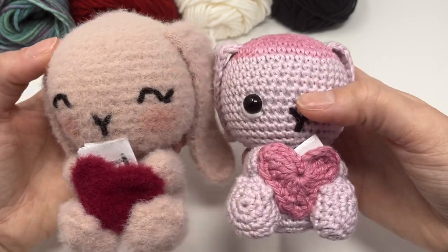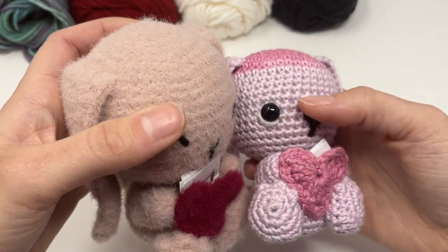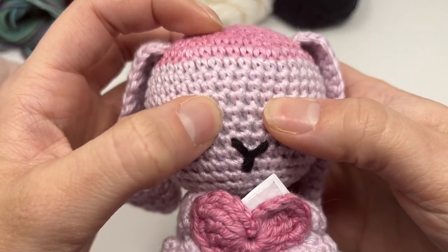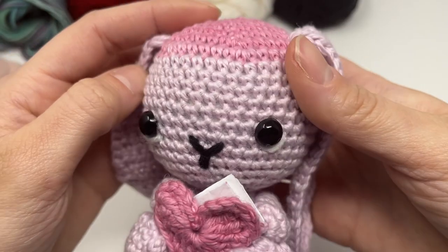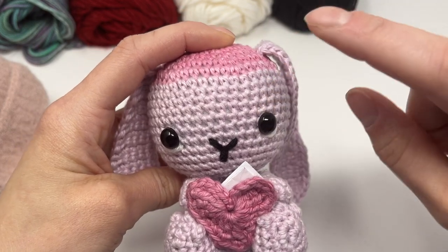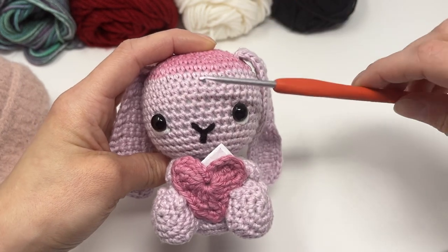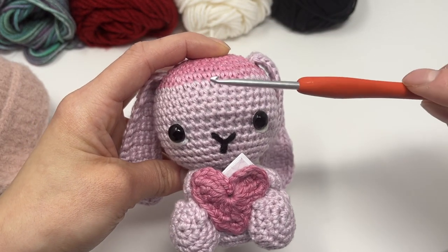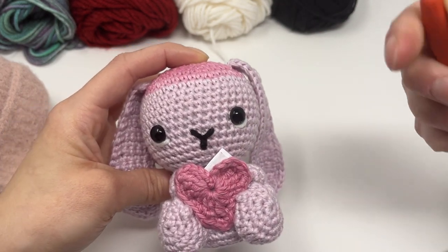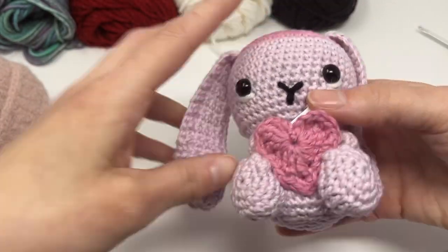Even so, I kind of purposely kept going to leave it as an example because it actually bothers me how gappy it is — you can see the holes and the white polyfill inside. You don't want that. What I would normally have done instead of continuing to make this, I would have gone down from my 3.25 and chosen a smaller hook, because this yarn was definitely too thin for this hook and my tension. If I was someone that pulled tighter than I do, then I maybe could have made this work. Keep that in mind.